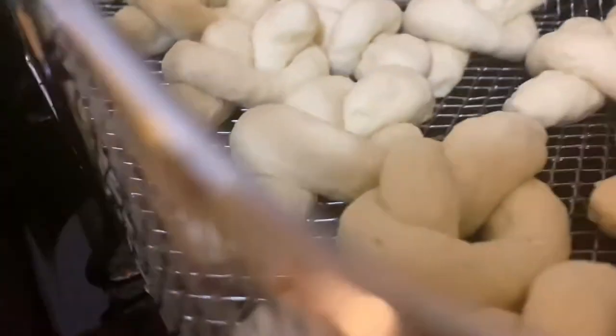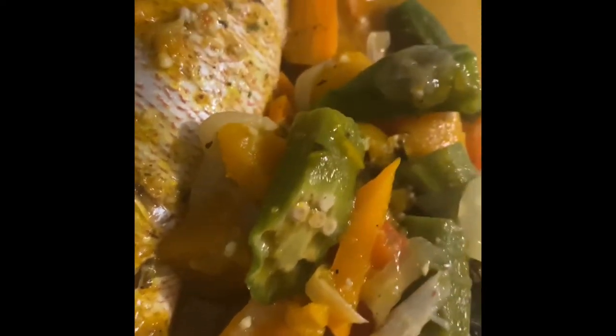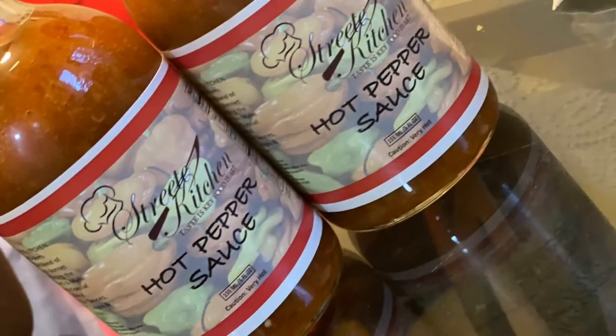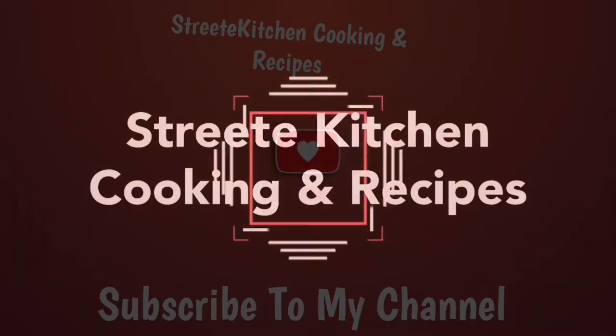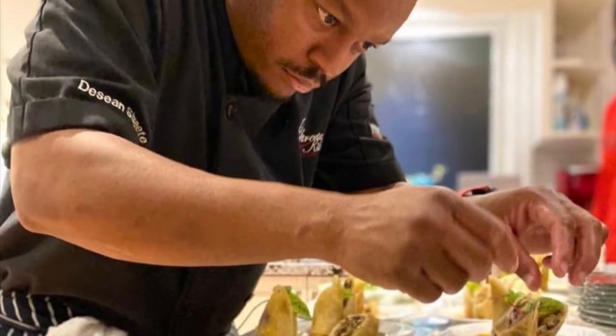Steamed fish — and you can't have steamed fish without festivals. So we made some festivals and we're gonna deep fry them for about three minutes. This is the finished product. The okra is well intact and all the vegetables have some nice juice. You can't forget the festivals. And to add a kick, just add some Street Kitchen hot pepper sauce. We've come to the end of another video — thanks for watching, and guys please leave a comment and always remember to subscribe and share with a friend.